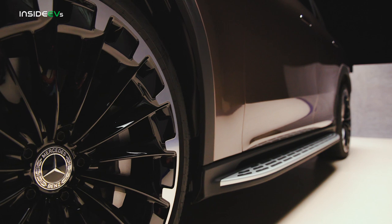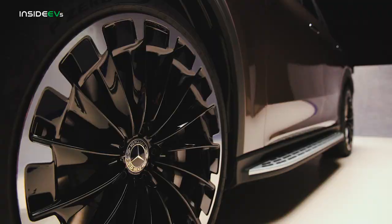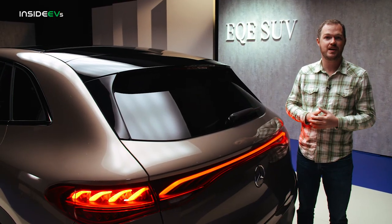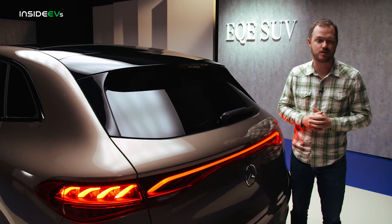This car is about three inches shorter in wheelbase than the EQE sedan, with shorter front and rear overhangs too. That would normally spell disaster for aerodynamics, but they've done a few cool tricks to make sure this car glides through the air with a targeted 0.26 coefficient of drag.